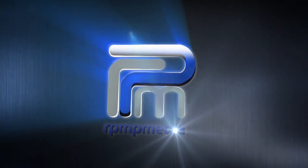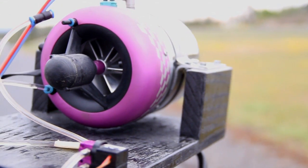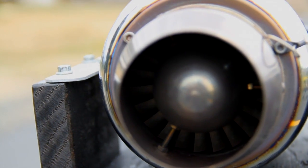Well, let me ask you this: if you had a mini Jetcat turbine engine and you didn't have an RC plane, what would you put it on?